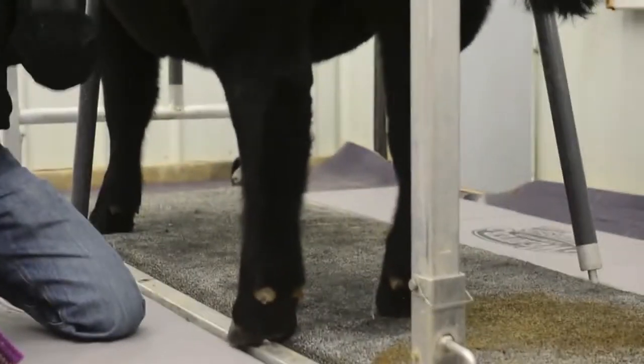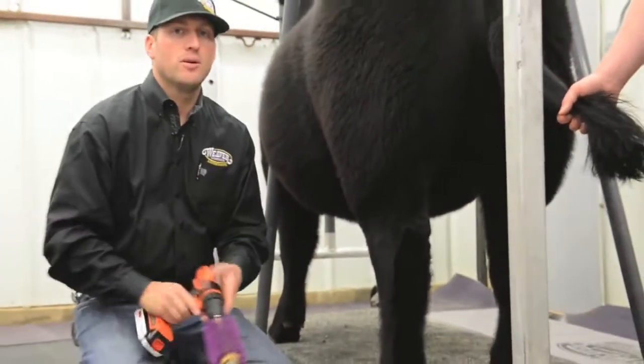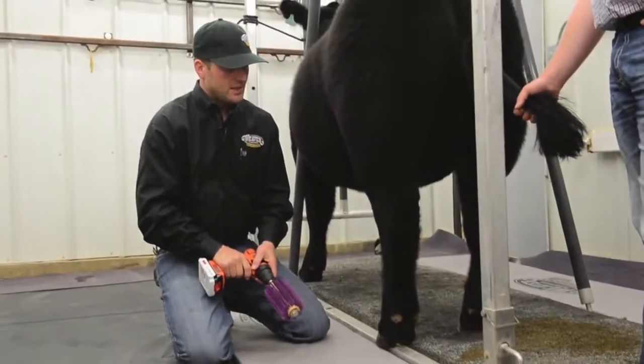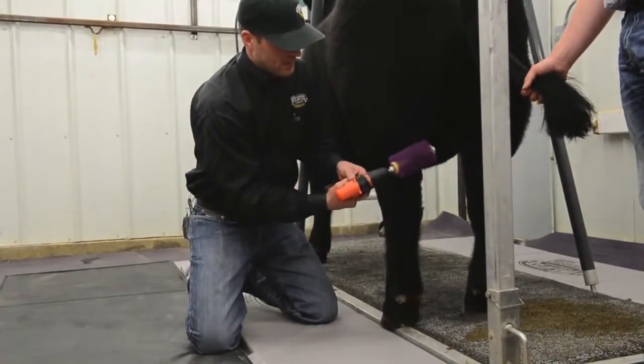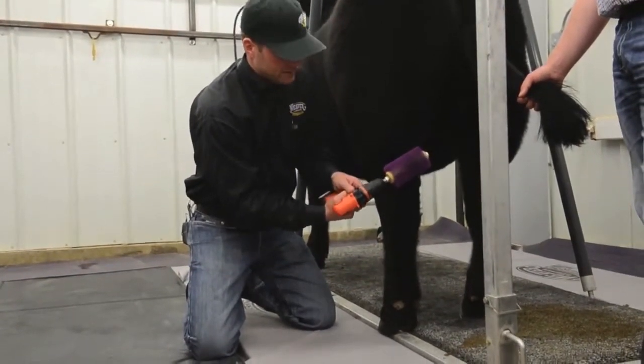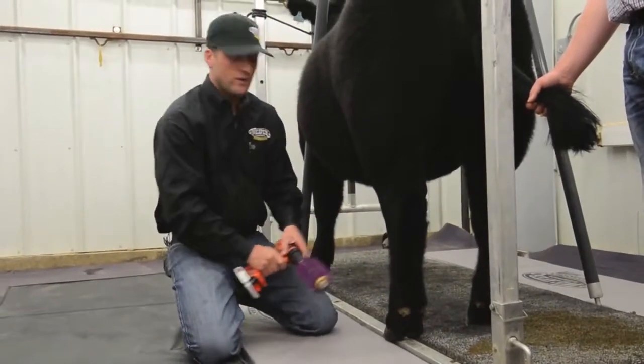You can see that that's getting a lot of the dandruff and stuff out of the hide, and that's really important to keep that clean to promote hair growth. We always start going up, and then we like to finish going back down — it just kind of separates that hair on the way back down.